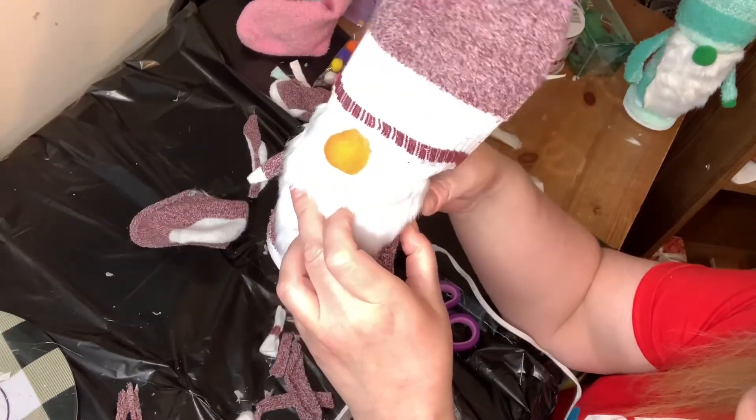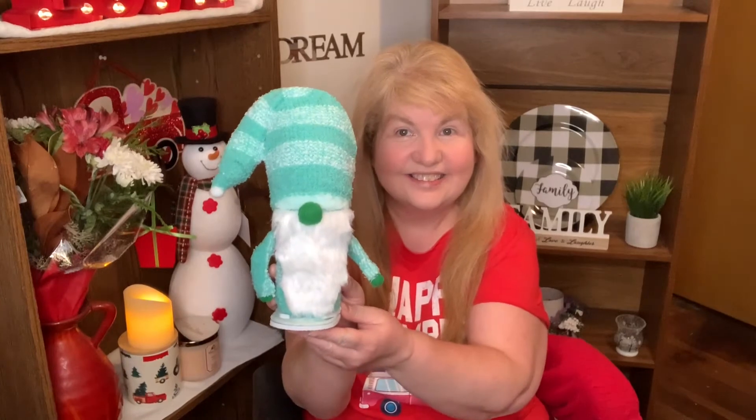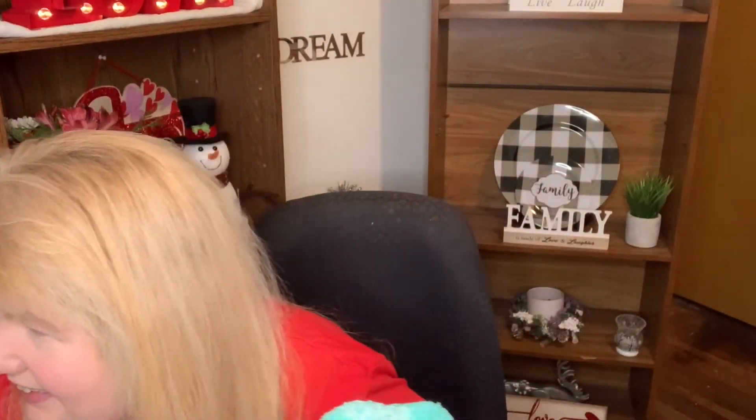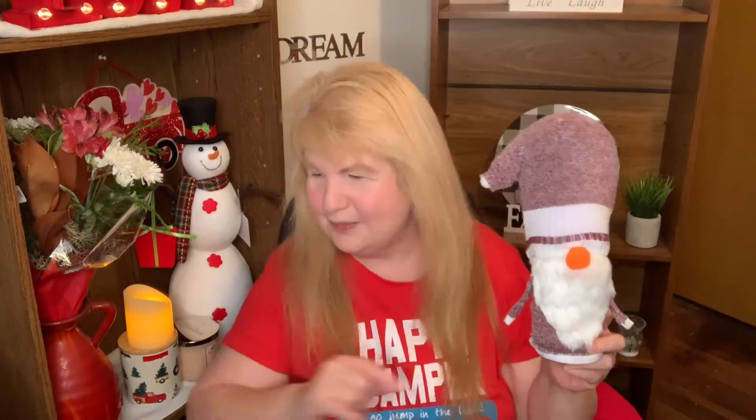Here he is all finished — I absolutely love him, isn't he cute! So here are the two gnomes that I made — this one and this one — and I used slippers to make them. If you like this video, make sure to give me a big thumbs up, and I'll see you on the next one. Take care everybody, bye for now!